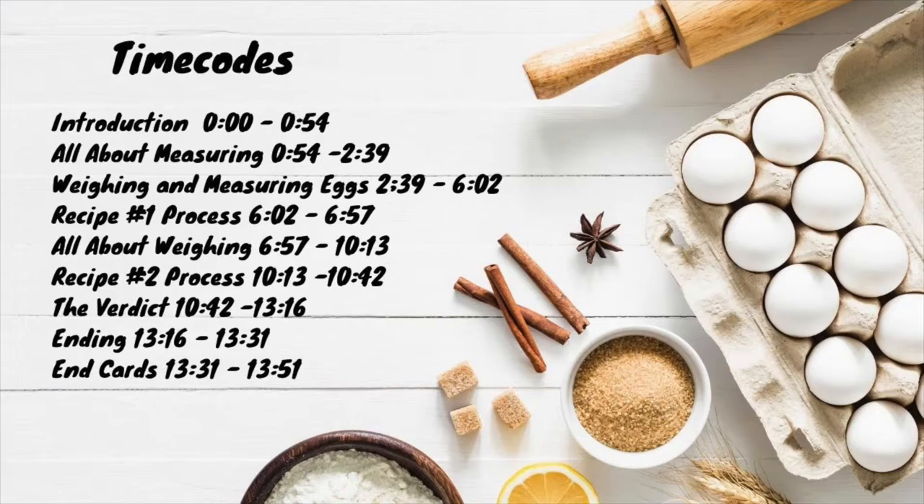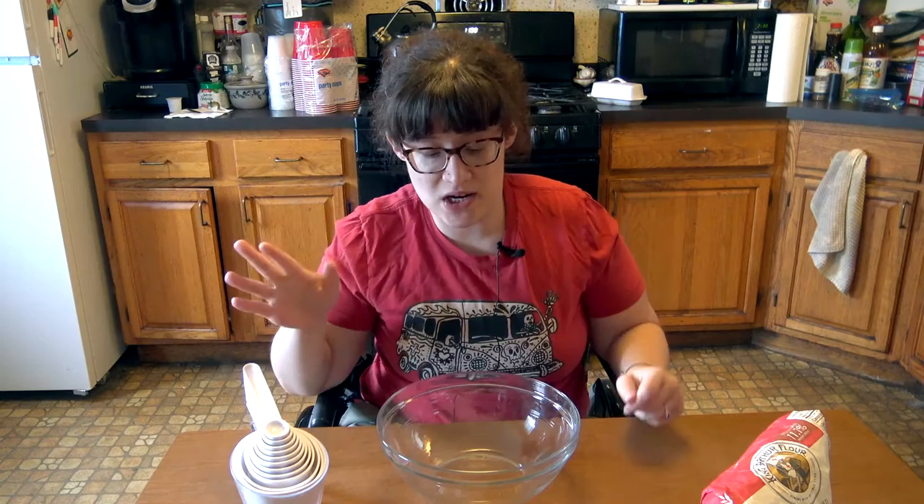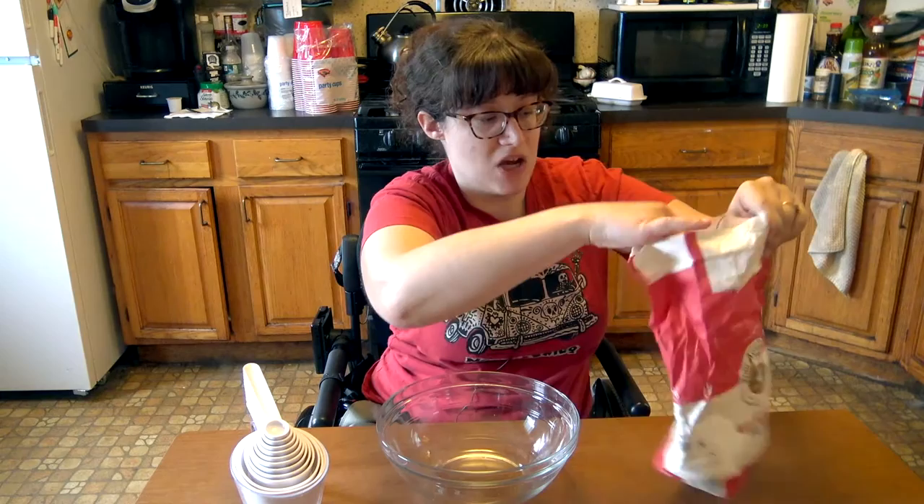Today I want to put that to the test. I'm going to take my fudge brownie recipe — that will also be linked up in the cards if you want to see more detailed instructions — because I'm just going to be speeding through the process of making these brownies. This video is more about weighing versus measuring rather than showcasing a recipe. We're going to start out with the measured recipe first.